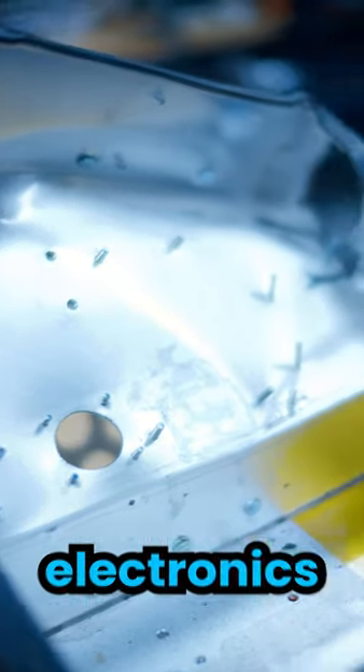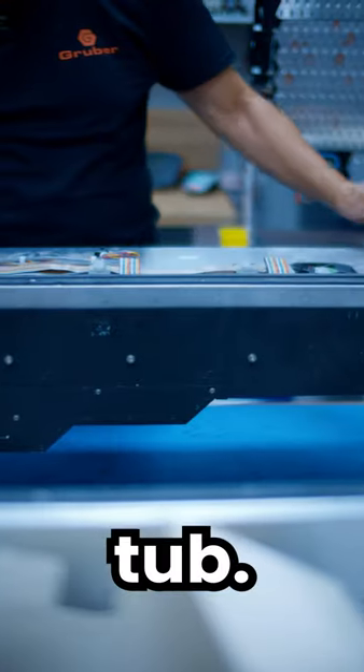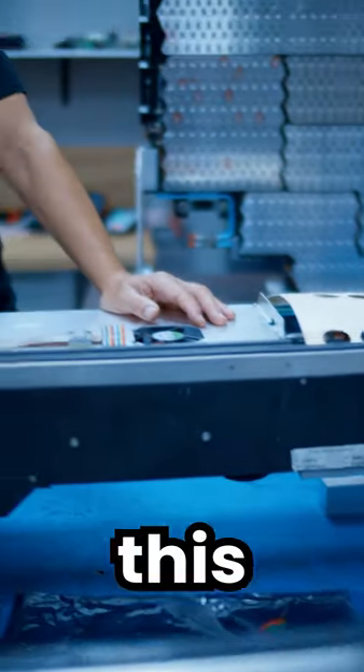What we successfully did last week was transfer all the electronics over to a good usable power electronic module tub, and we're getting ready to test this in our test mule.